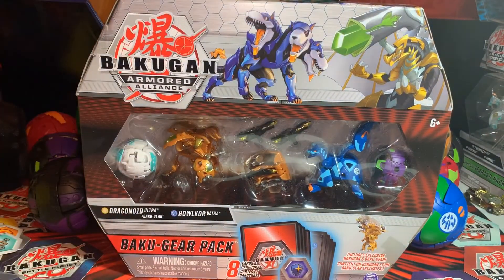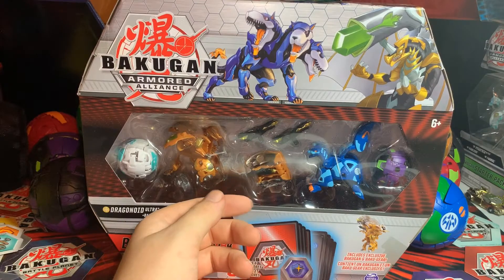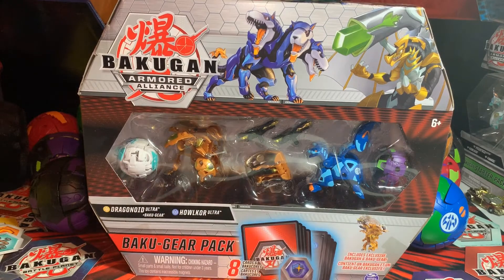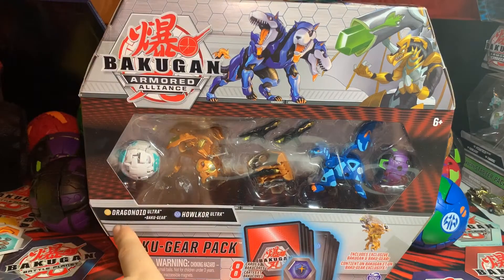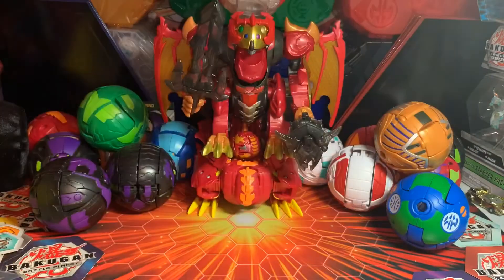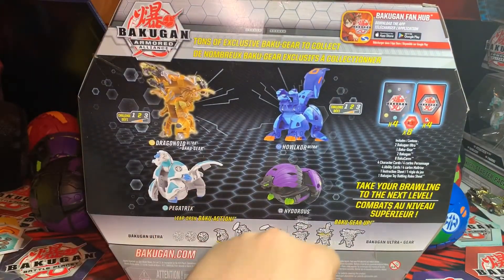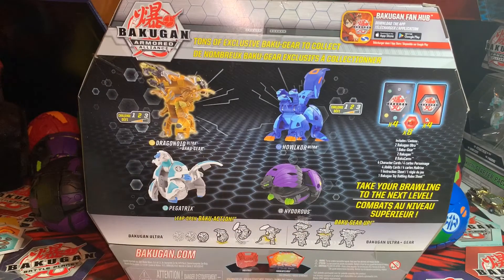Hello Battle Brawlers, we are back again with another unboxing video. This is, I think, my last Wave One Baku Gear pack. This is the Orless Dragonoid Ultra plus Baku Gear with Aqua's Helicore Ultra and two other core Bakugan. Swinging it around to see what they are — they are a Chaos Pegatrix, which is also part of the Wave One core set, and a Darkest Hydrus Ultra.